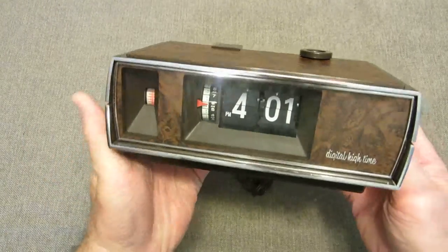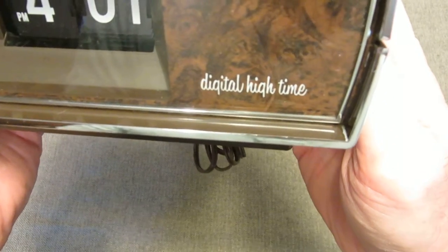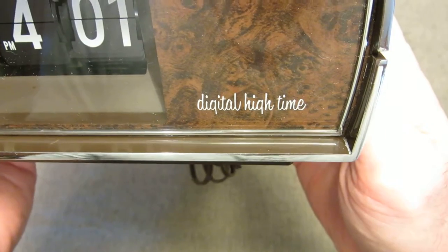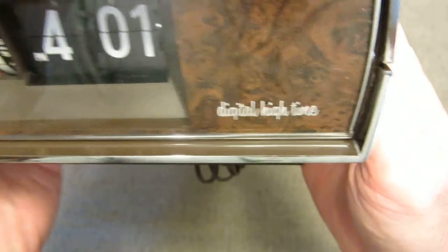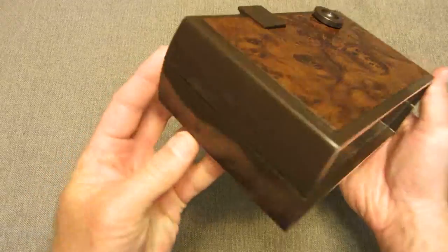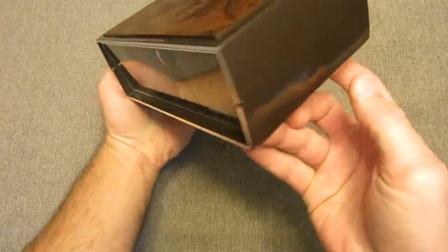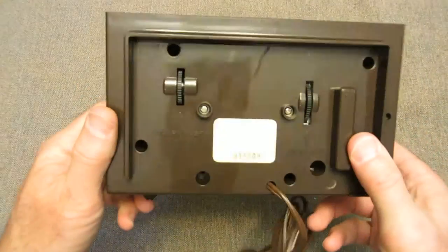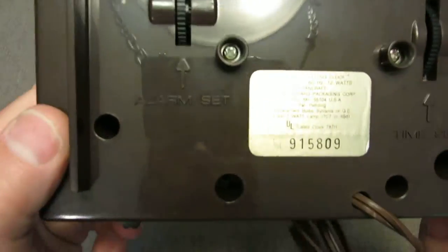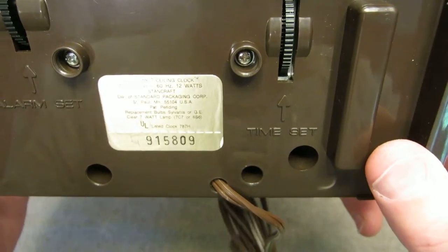What we're looking at here — the font to me looks like classic 60s font, although I believe this was made in the early 70s. It's your basic alarm flip clock, but unlike some clocks, there's no knob on the sides. The knobs are actually on the bottom, so you've got your alarm set there and your time set there.